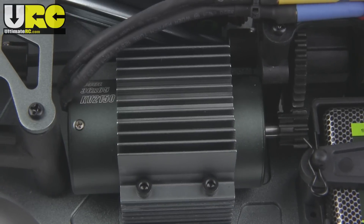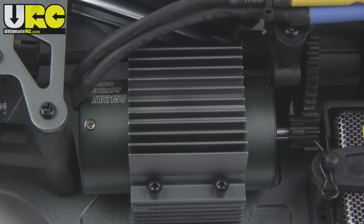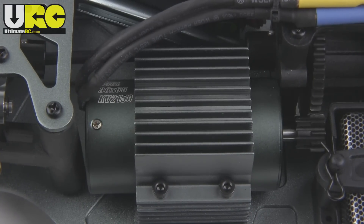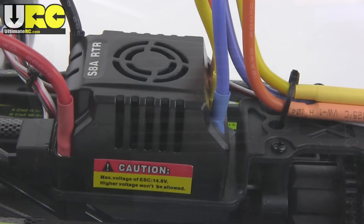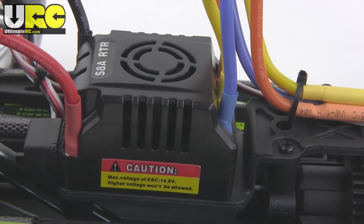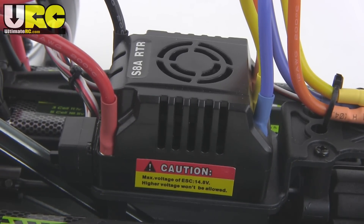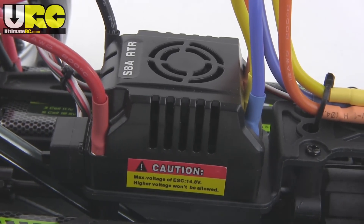The motor is a 2150kv, 36x65mm, basically 550 size, sensorless unit — it seems a little small for a vehicle of this size. The ESC is a Hobbywing 80 amp unit, and that has some basic programmability that you can access through an optional, not included, programming card.